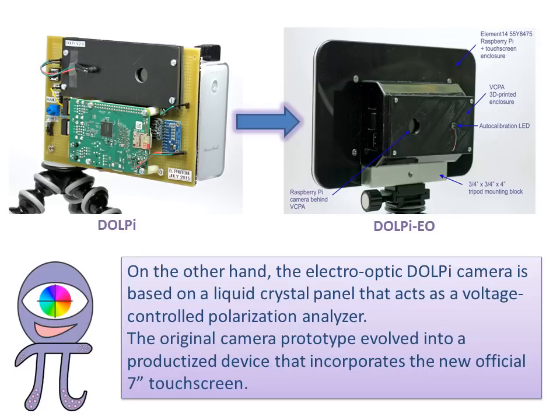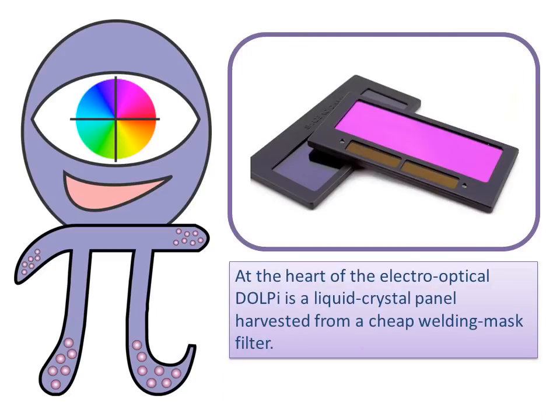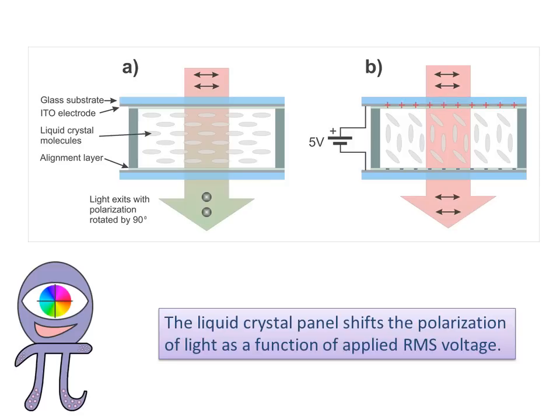The electro-optic DOLPI camera is based on a liquid crystal panel that acts as a voltage-controlled polarization analyzer. The original camera prototype evolved into a productized device that incorporates the new official 7-inch touchscreen. Like the filter wheel camera, DOLPI EO is powered by an external USB battery pack so that it can be used in the field. The DOLPI software can boot automatically or be under manual control. At the heart of the electro-optical DOLPI is a liquid crystal panel harvested from a cheap welding mask filter. The liquid crystal panel shifts the polarization of light as a function of applied RMS voltage.